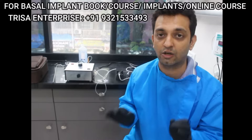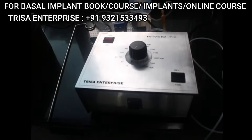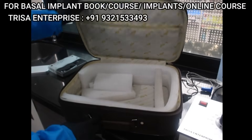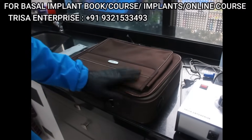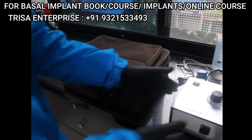Let me quickly show you the physio dispenser. This is the main control panel or box, which comes in this wonderful suitcase. All you consultants out there who want to carry it or store it nicely — you can put it back in this lovely suitcase, which we are giving complimentary with the physio dispenser.